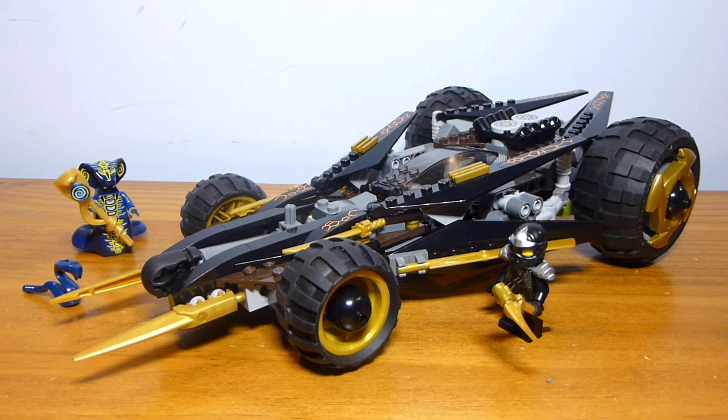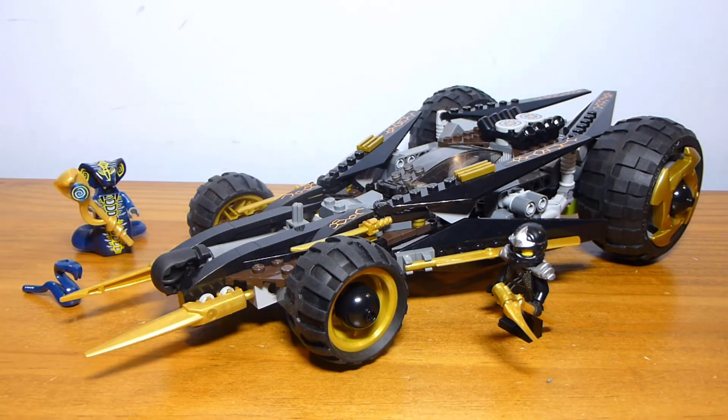Welcome back to another LEGO set review from Brick by Brick. Today we have set number 9444, Cole's Tread Assault, released as part of the 2012 Rise of the Snakes Wave 1. I didn't get this back when it was out - I recently got it as part of a bulk lot, so some stickers are slightly off or placed upside down. I didn't want to risk destroying the sticker to reapply it, and I don't have the box or instructions to show you.